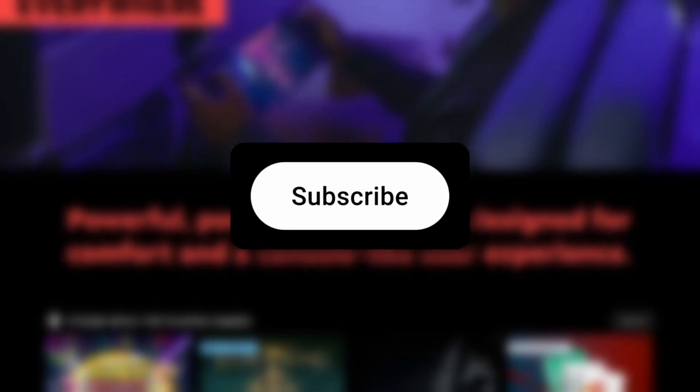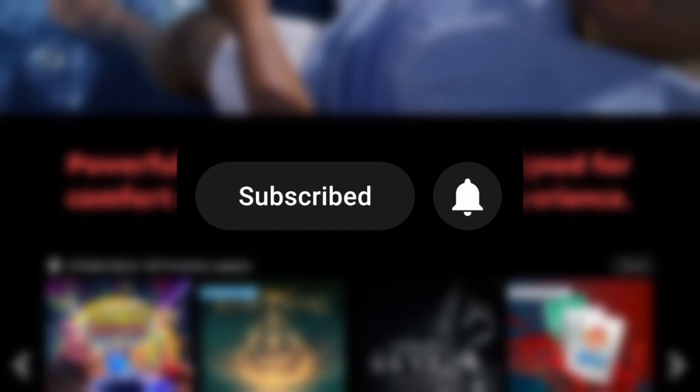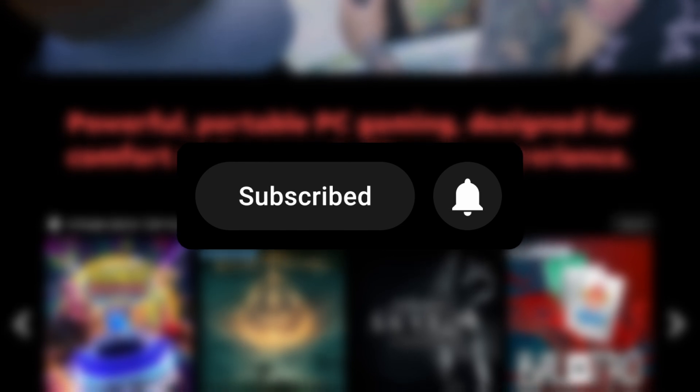I do want to ask you to double-check if you're actually subscribed to the channel. This is my second video, so you're most likely not. If you could just double-check, I would appreciate it so much.